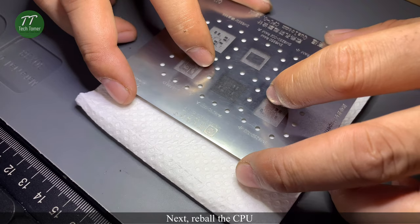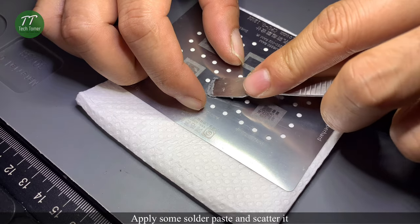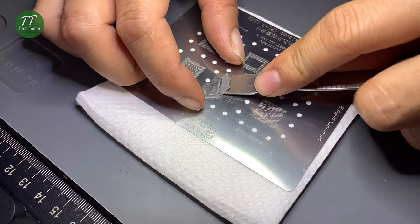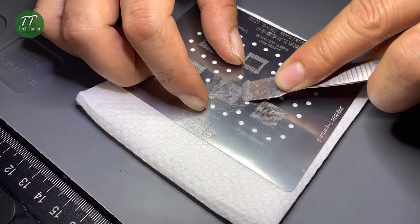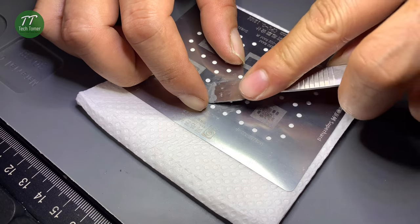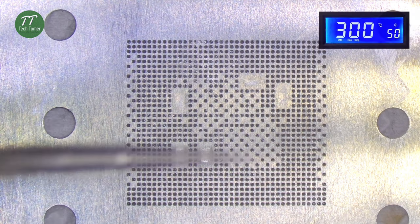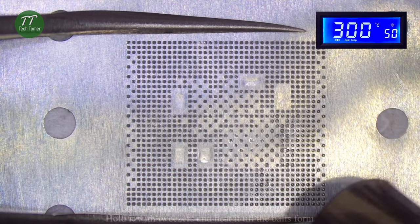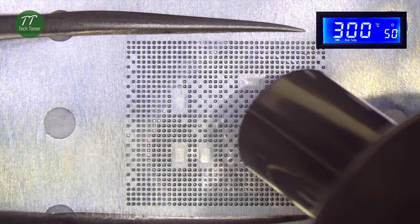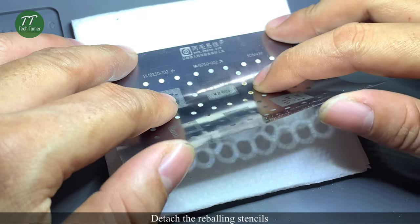Next, reball the CPU. Apply some solder paste and scatter it. Hold it with tweezers and heat it until the balls form. Detach the reballing stencils.